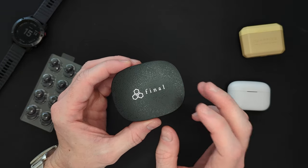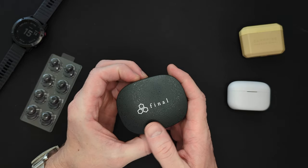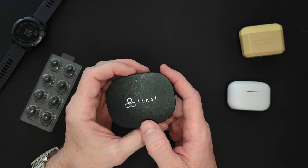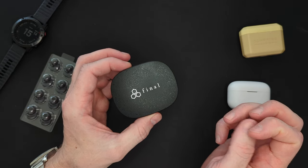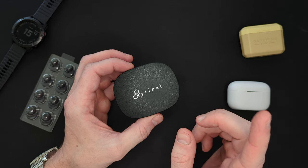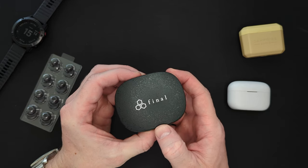This is a true wireless earphone that is aimed at audiophiles. Final are an extremely popular niche headphone maker. They make some very expensive, some very fine headphones. For example, I have the FI-BASS. I also have the Heaven 6 and I think I still have the Heaven 5, although I would need to go and look for them in my other house.